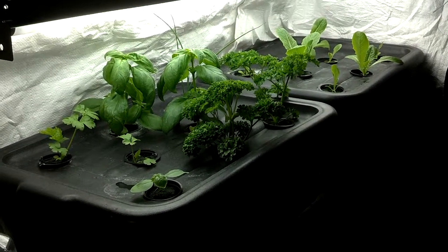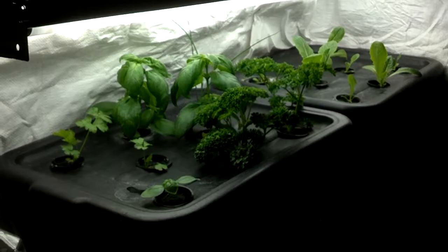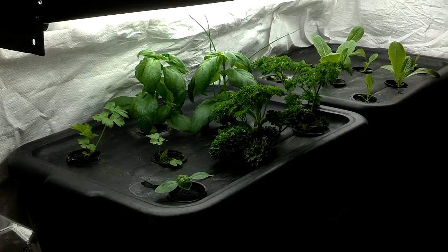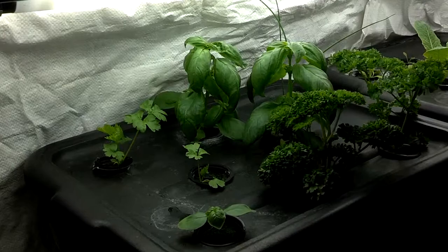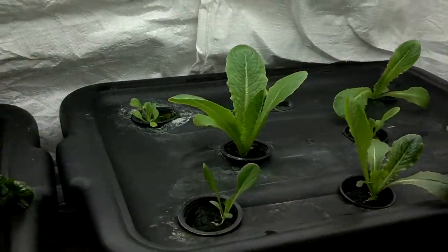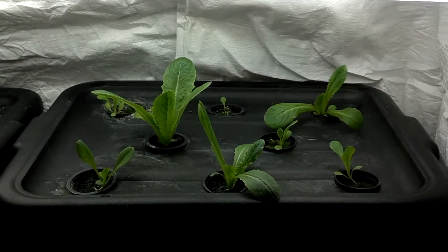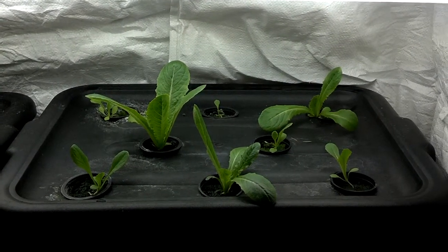Hi friends, it is May 11, and that means we are 30 days into the Grow Lettuce Under Shop Lights experiment. The herbs on the left here are probably a month and a half old, and the lettuce here is 30 days from planting, from seed. The three larger plants are 30 days old.